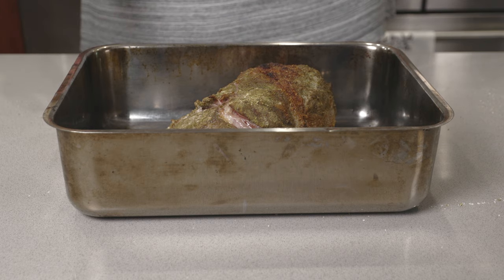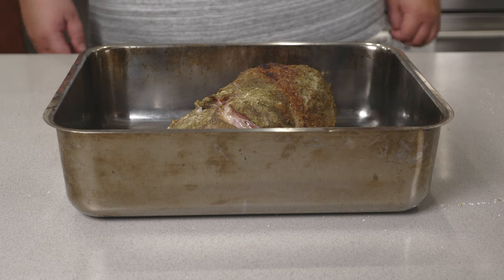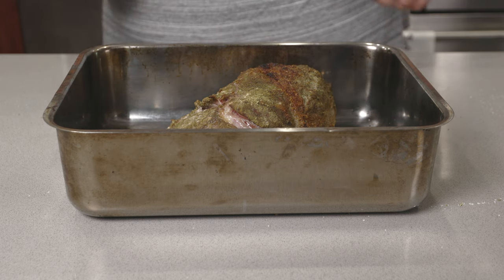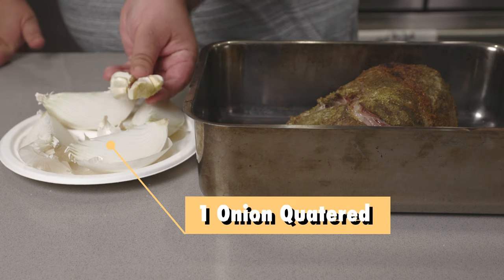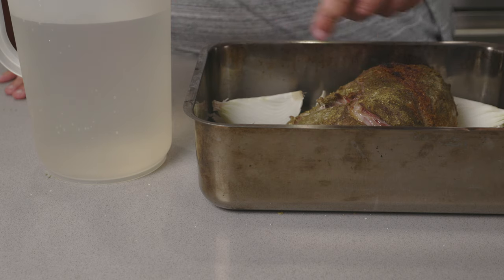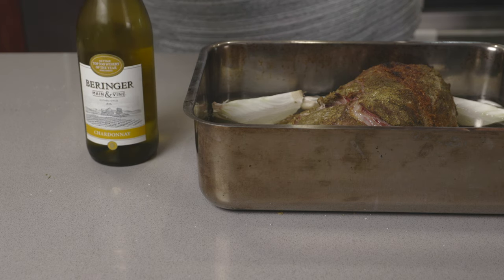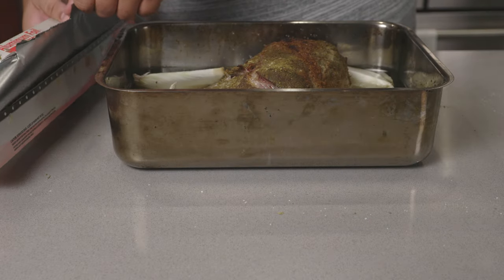The way Nick's braises their pork is with already-made pork stock. Since I'm starting from scratch and don't have any pre-existing pork stock, we'll have to make our own. Let's start with the aromatics — one onion quartered and a bulb of garlic with the bottom cut off. Next, add enough water so it comes up halfway to the pork, and for a little extra kick of flavor, some white wine. Cover it in aluminum foil.